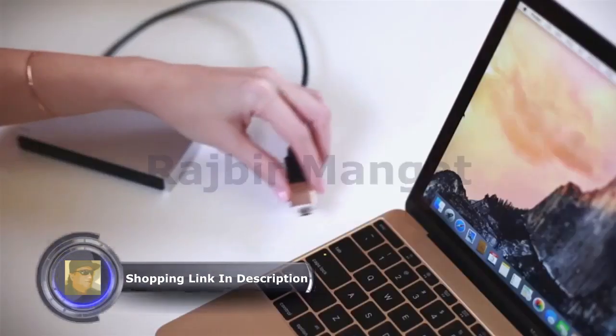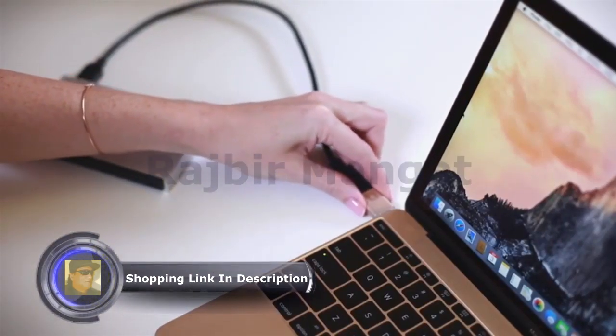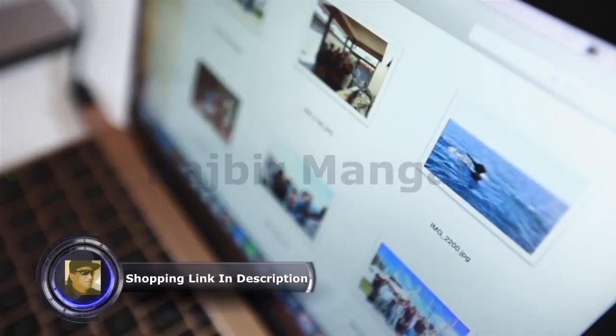Get back into your flow. Transfer your files at USB super speed, up to 5 gigabytes per second.